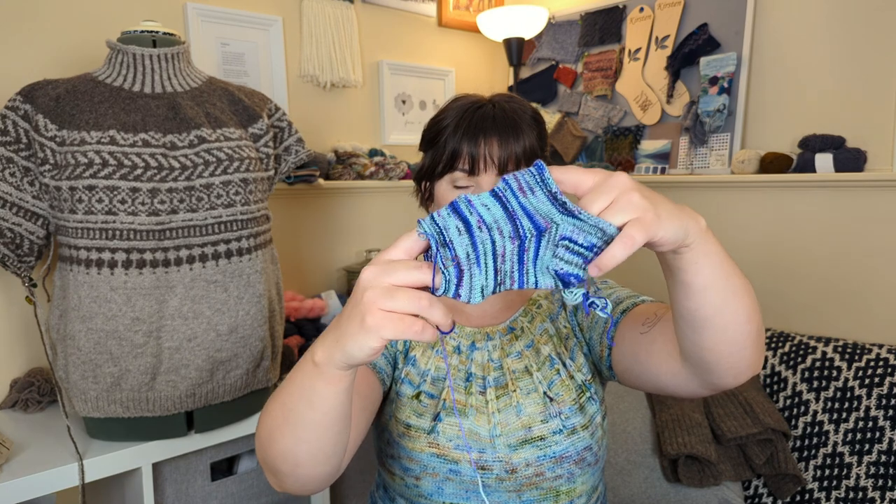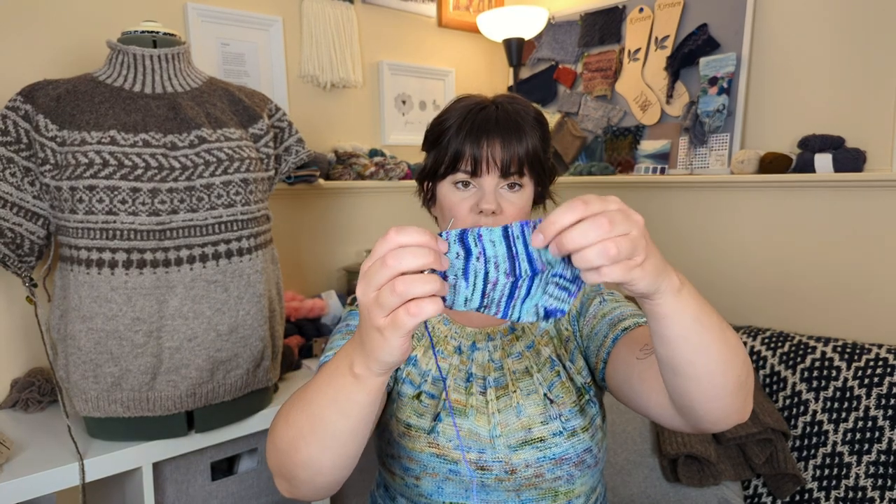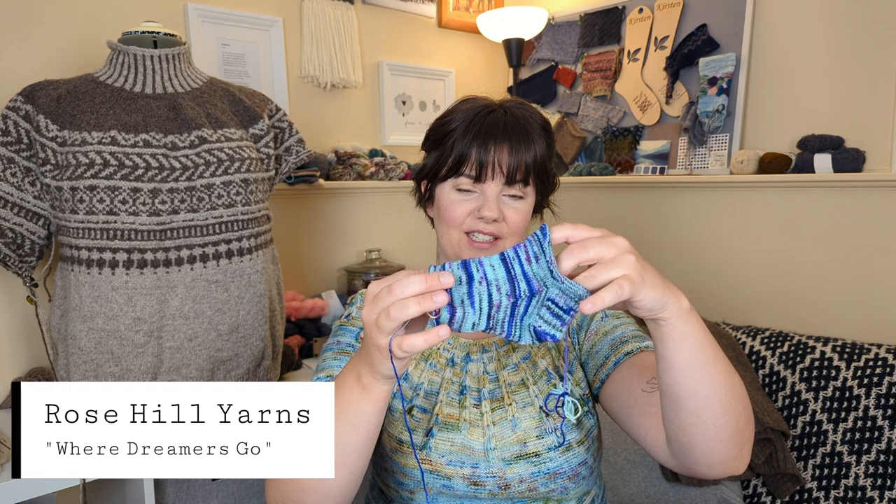I'm working on another pair of Rose City Rollers — one of my cast-ons this month. This is yarn by Rose Hill Yarns, which are semi-local to me. Their skeins are just so beautiful — I just want to hang them as art in my knitting room and I like want to eat them. I have a lot of their skeins that I just like to look at and need to actually just knit with. So this is one of those skeins — it's called Where Dreamers Go.